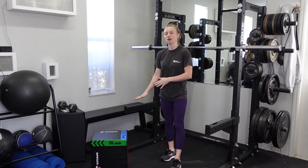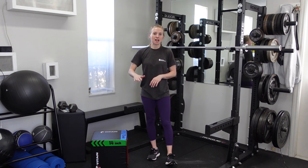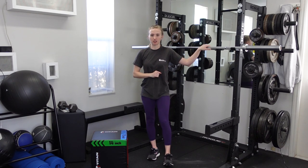The box is great for helping you control that lowering portion and not feeling like you're going to fall on your butt when you lower down. Start with a high box and gradually lower to a lower box as you're able to. You can also increase the weight as you lower down to a lower box.